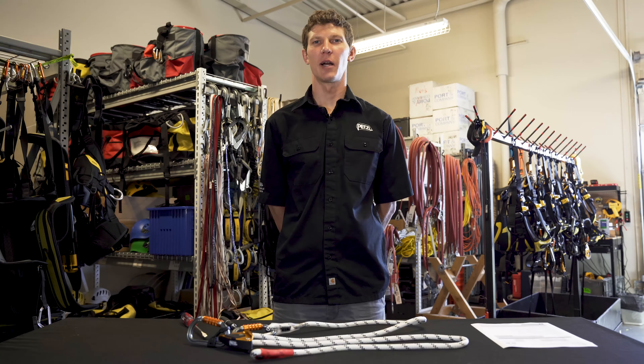Hi, I'm Keith Losinski with the Petzl Technical Institute. In this tech tip video, we'll cover the thorough inspection protocol for the Grion adjustable lanyard.